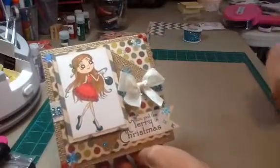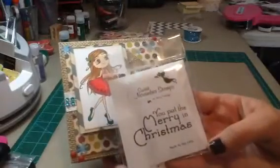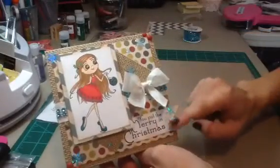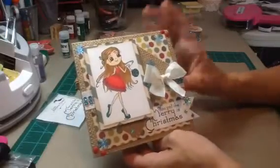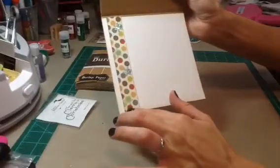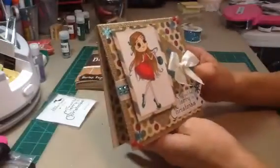The Merry and Christmas is a Sweet November stamp sentiment, and I just made a banner out of that and inked everything up with Vintage Photo. The inside I just did white paper and then just a piece of the pattern paper from the front, and some more of the snowflakes. So that is my card.